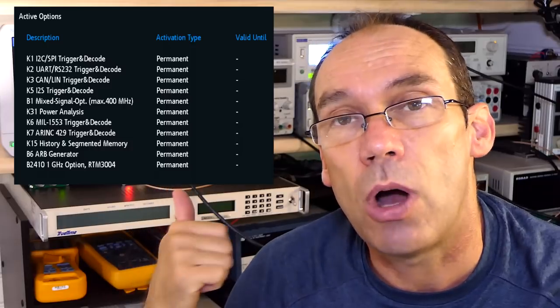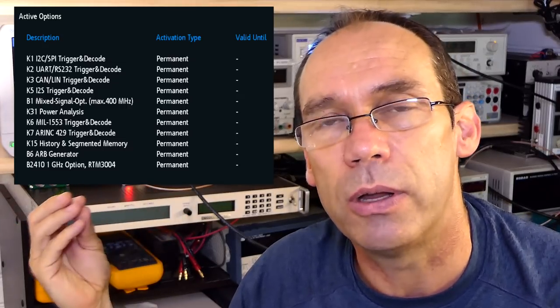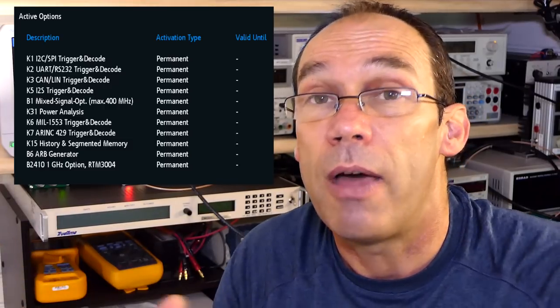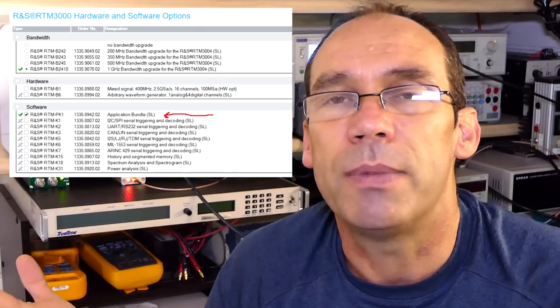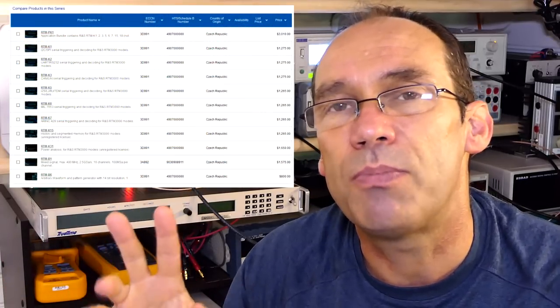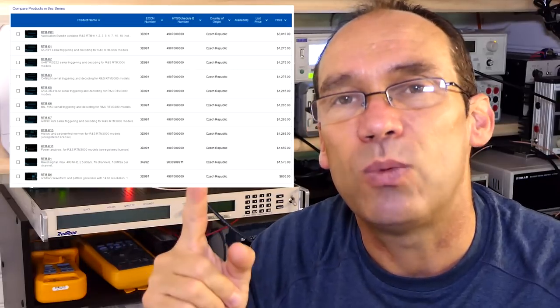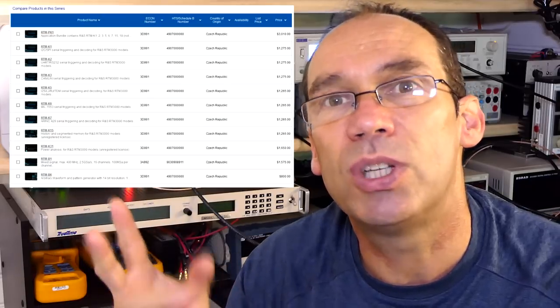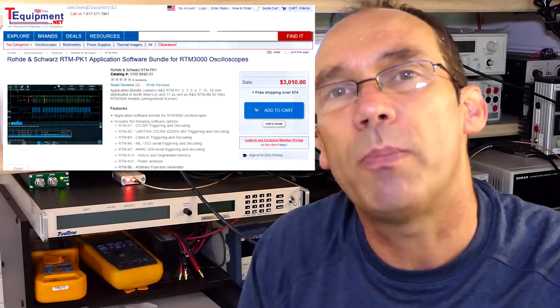Just before we get down to the bench, let me talk about pricing and options loaded on this unit. The unit I've got is a 1 GHz unit — it's top-end and fully loaded with just about all options enabled. Those options can be very expensive. For instance, segmented memory is an option that doesn't come by default. If you want just one option it might be worth buying that one, but if you're considering two or three, you can buy a package which is probably the cost of two and incorporates everything. Do go to their website and carefully check option pricing.